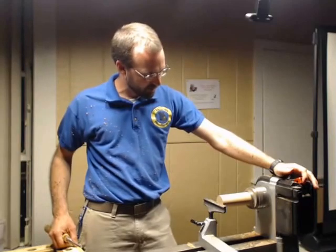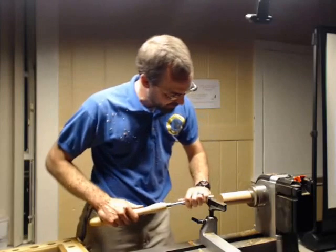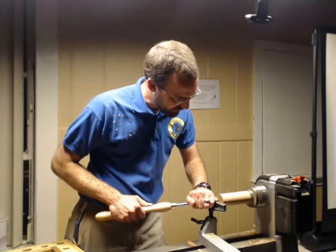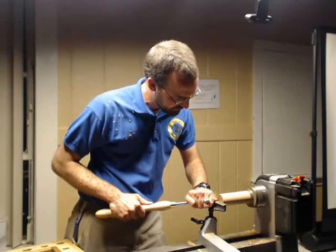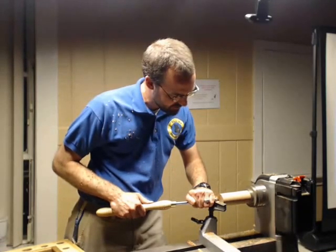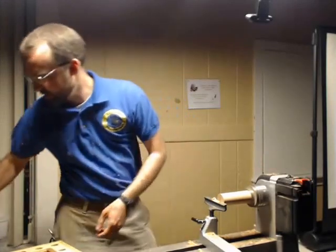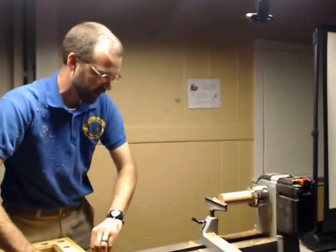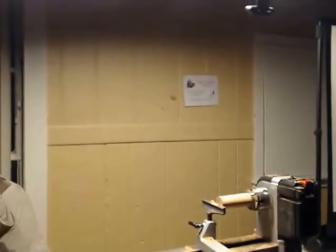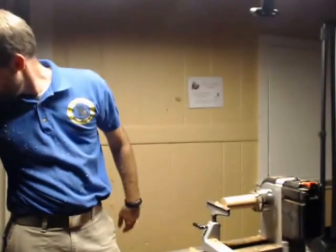I'm going to go ahead and turn this guy back on. I'm going to go ahead and take this guy and even up my face or my end. With this tool, presentation is everything. Because if you have this thing presented at the wrong angle whenever you're going into it, it's going to come back and bite you.